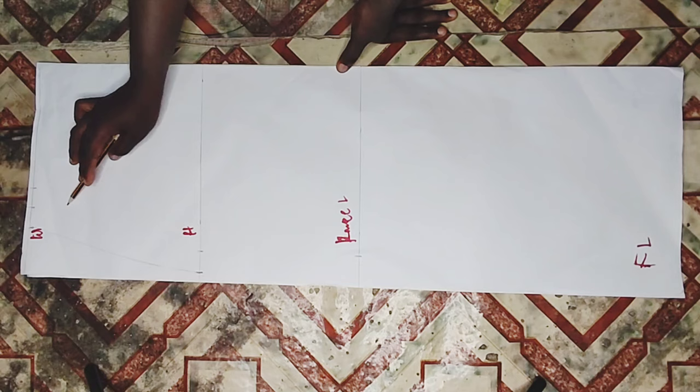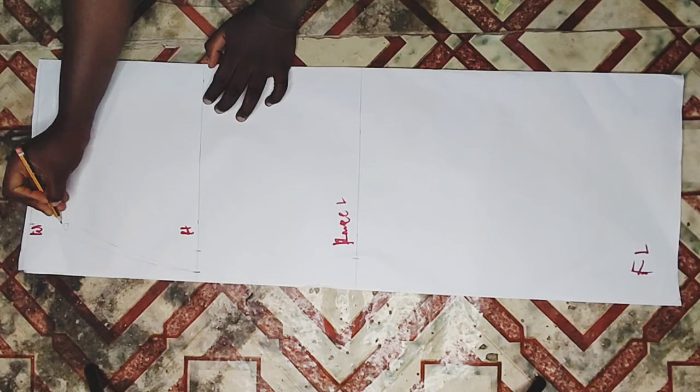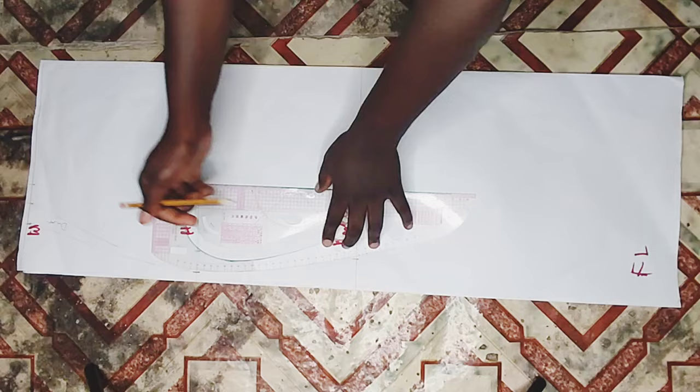For the waist to the hip, I'm going to be marking three lines. First there's one inch for the darts, and there's one inch for seam allowance. The one inch marked with darts is for the back pattern - I'm going to trim that out after cutting the back of my fabric and then place it on the front part, which will not be having any darts.